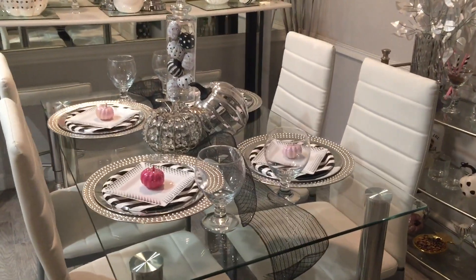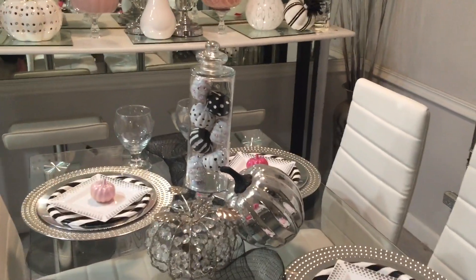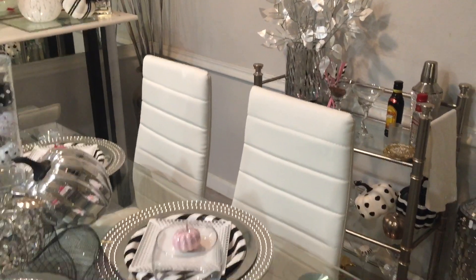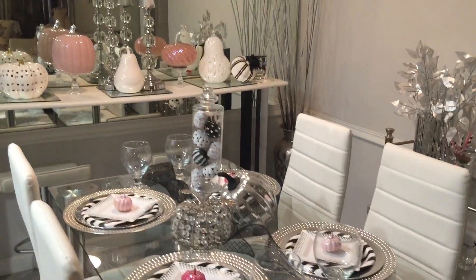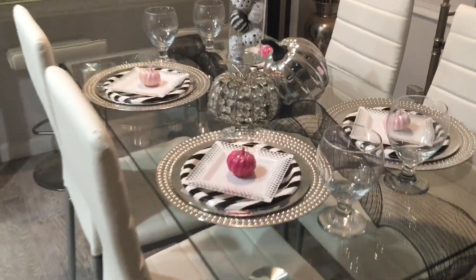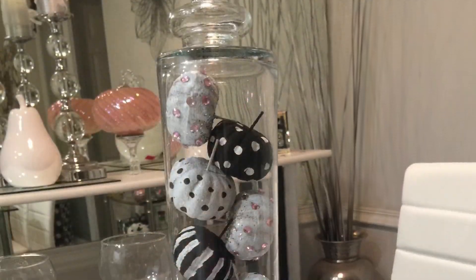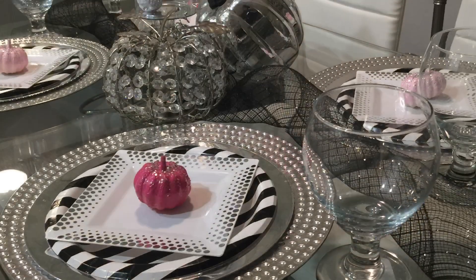I hope you guys are loving my little Wayfair table as much as I am — I think it is so cute. I'm really excited because Thanksgiving is coming up soon and I'll actually be able to enjoy a family meal with my girls and their boyfriends. Thank you so much to Kenya and to Kimberly Davis for hosting this collaboration — I really appreciate it and I'm excited to watch the playlist.